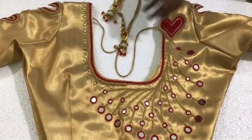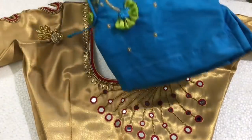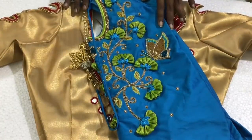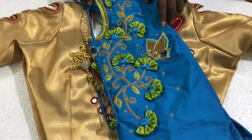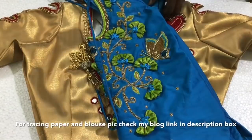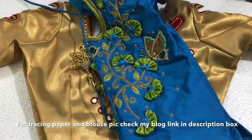This blouse is not freehand, so you can't trace anything. But you can upload a picture in the blog. I will show you the video — please leave your comments in the comment box. Share with your friends and thank you for watching. Bye!